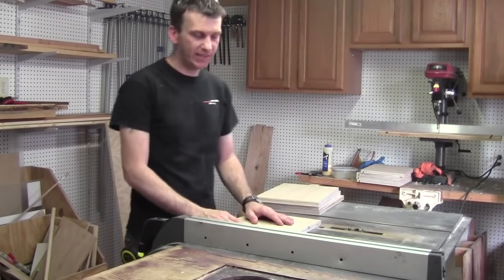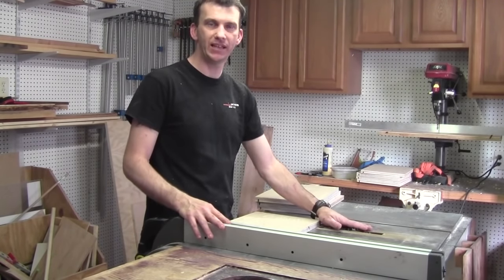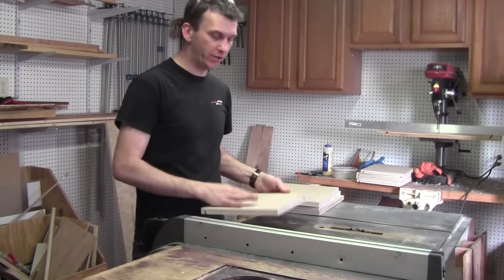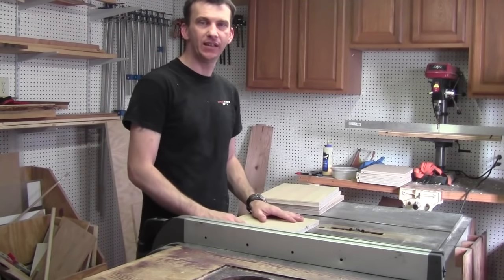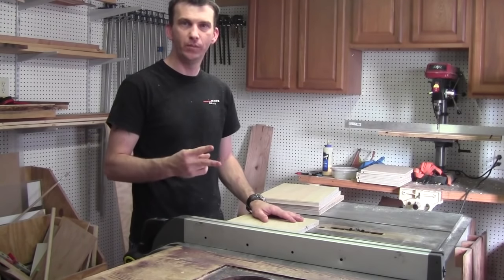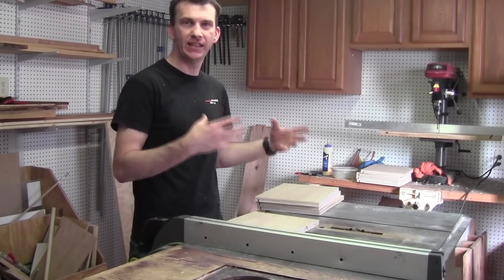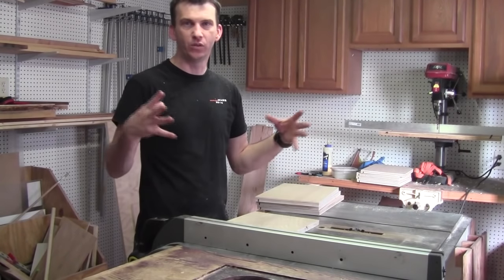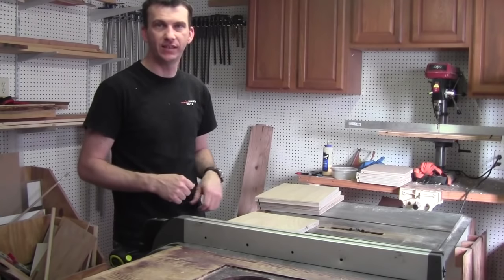I ran a couple of test pieces through and I've got my fence set up. I've got my 3/4 inch dado stack in and my sides are ready to cut the rabbets into both ends of all four side pieces. Everything's set, so now all I have to do is make these cuts. Then I can cut the bottom panels for each drawer and get everything ready to glue up. Once that's done, I can get these installed into the cabinet and start working on the actual drawer fronts.